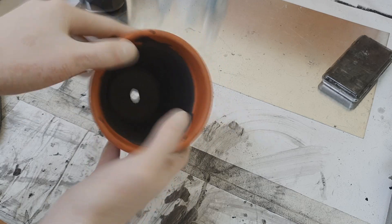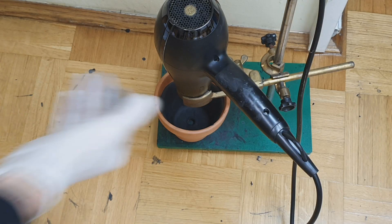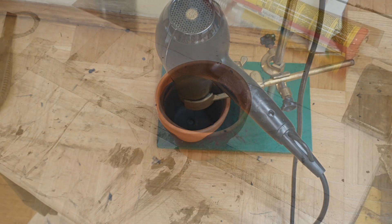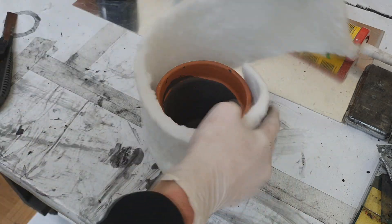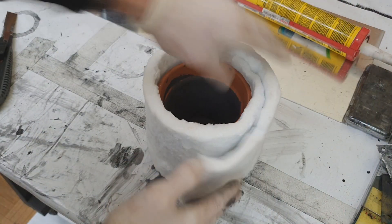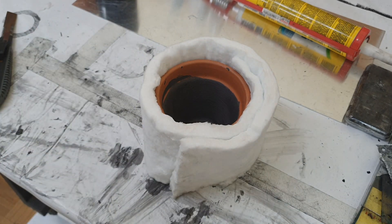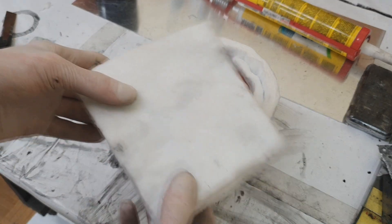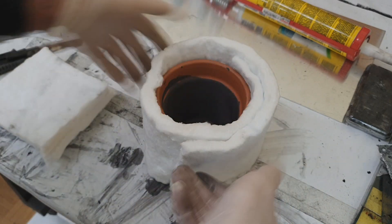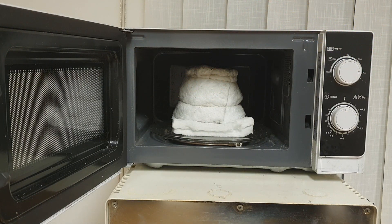Now I will dry this one with the fan and then isolate everything. The ink is now dry, and I will isolate everything with this ceramic felt. This section I will glue together with some high temperature silicone, and that's it. Here, right here for the bottom — and that's it.